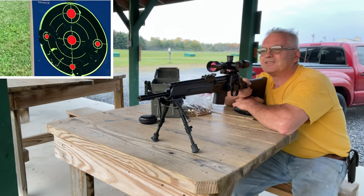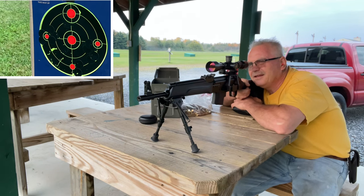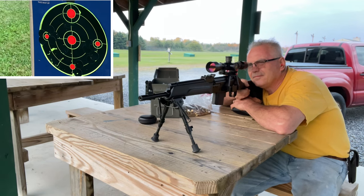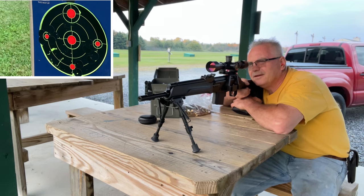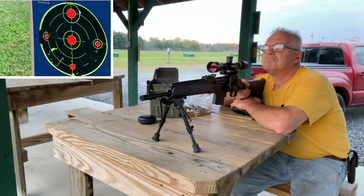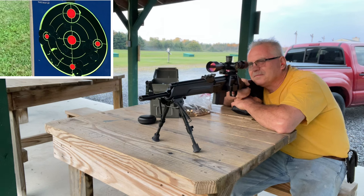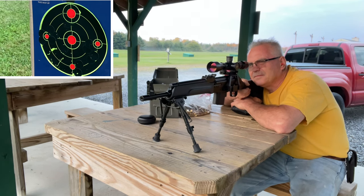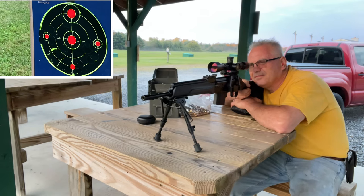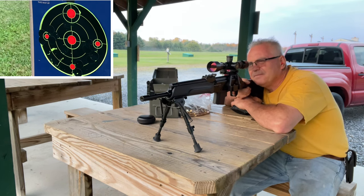I did not see where it hit — all I saw was muzzle flash. I don't see an impact on the target. I can see the weeds moving past the target though. Definitely getting some muzzle flash! Wow. No idea where it's hitting.